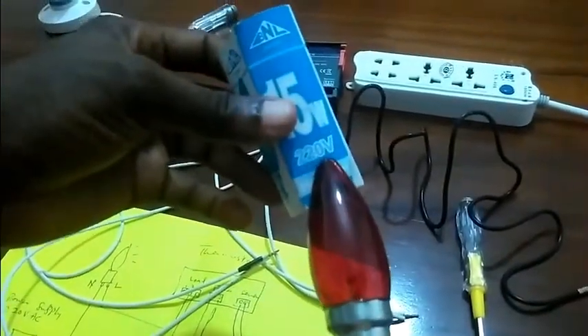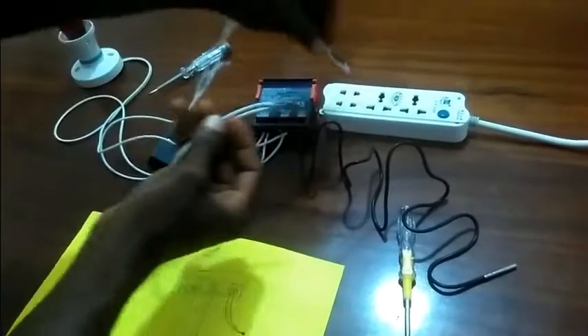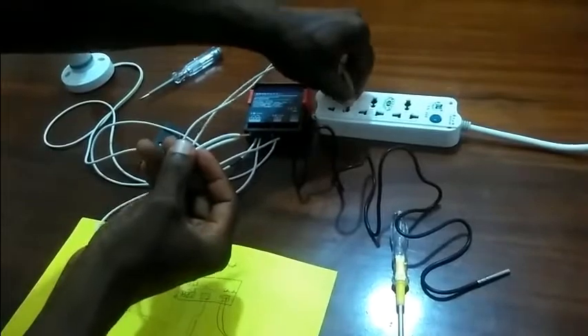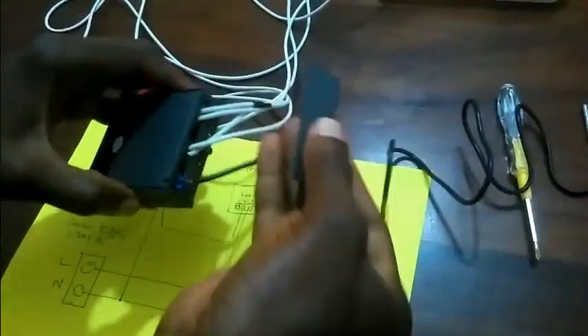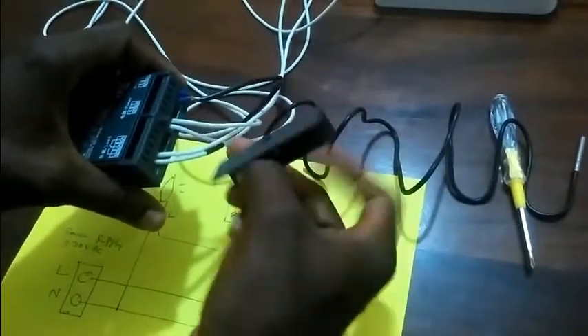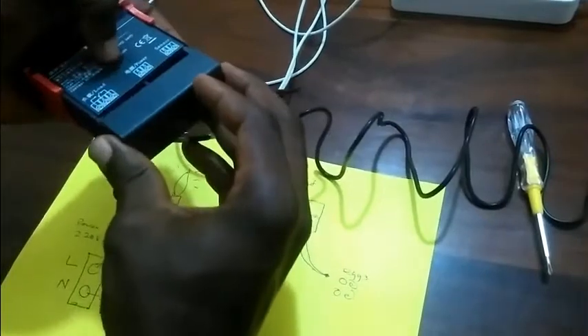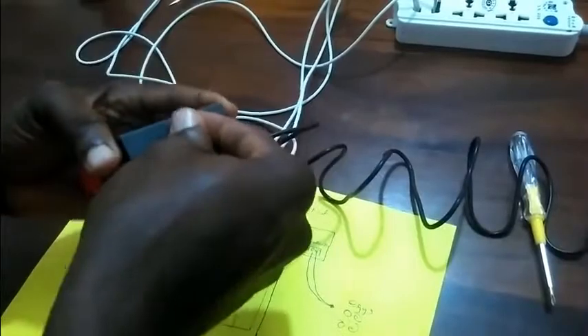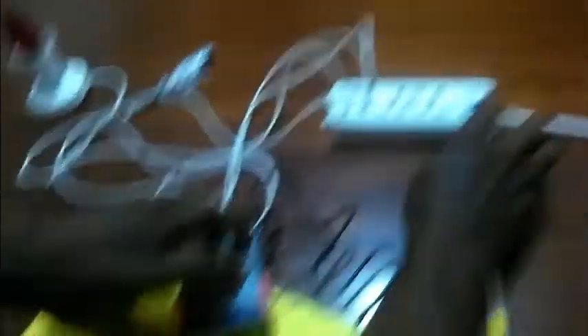Let's not forget our lamp — it's a 220 volts AC bulb. Live and neutral — remember, this is our live, this is our neutral. For safety, don't forget your cover so there's no contact with the wires and you don't get shocked. Let me get a cover and hold it with the screw. Alright, let me power it and see if it works.